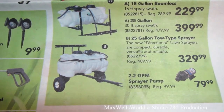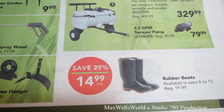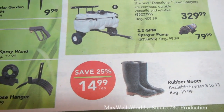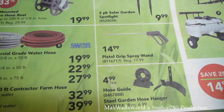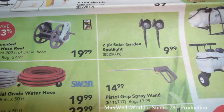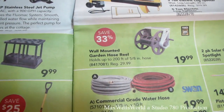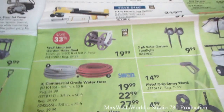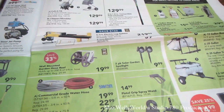There's also a 2.2-gallon sprayer pump on for $79.99. When working around chemicals you need proper PPE — they've got rubber boots for $14.99. Various other goodies include hose guides, steel garden hose hangers, pistol grip spray wands for pressure washers, two-pack solar garden lights, wall mount garden hose reels, commercial grade water hoses — all sorts of items at Princess Auto. Come on down and check it out.